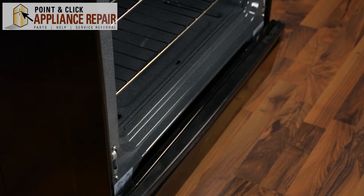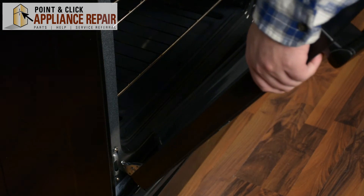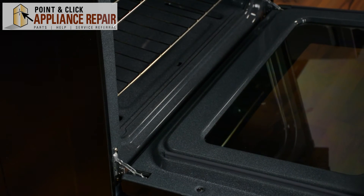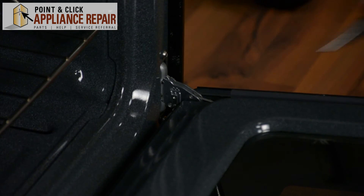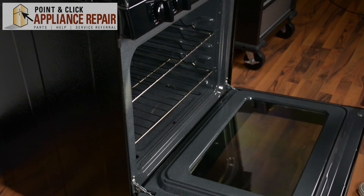Once the door on the range is all secure and set, we're going to place the door back onto the range by placing each hinge back into the range. We're going to hold it in place and use our needle nose pliers to push down on each lock. Once both hinge locks are loosened, just push up on the door.